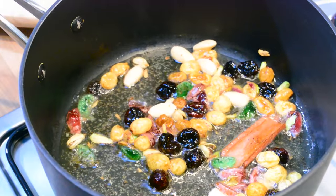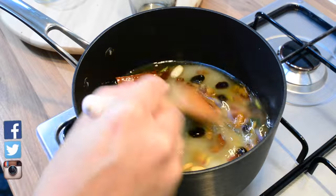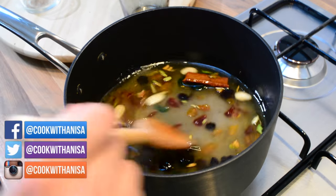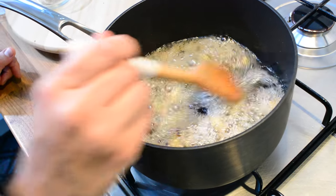Now we're ready to add in our water and our sugar. I'm just going to mix this all together until the sugar starts to dissolve, and I'm just going to let this carry on boiling for a little while.